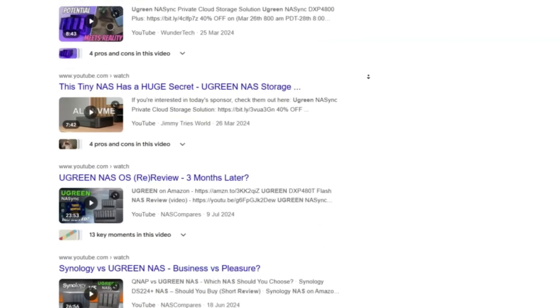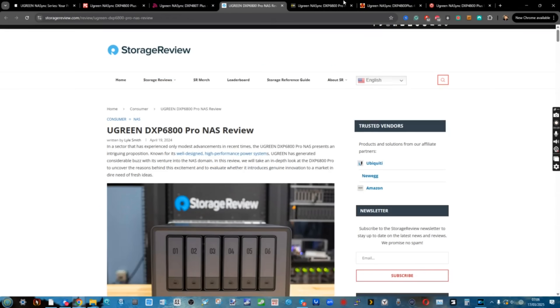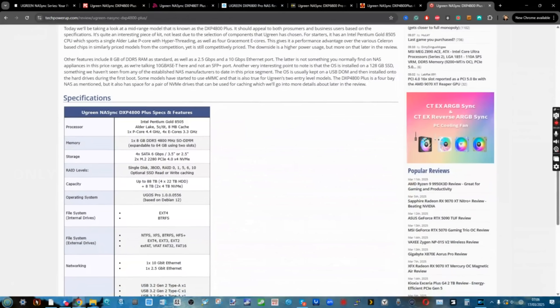The result was that those platforms, although they were honest and weren't paid to talk about it in any way, not only did they talk about those solutions — they talked about it a lot. Ugreen didn't try to stop anything negative that was said. I can only speak for myself: when I did say negative things about their products, they didn't reach out during or after production to remove or edit anything. A year later, that coverage has snowballed, which is why you still see Ugreen NAS solutions talked about as much as they have been.